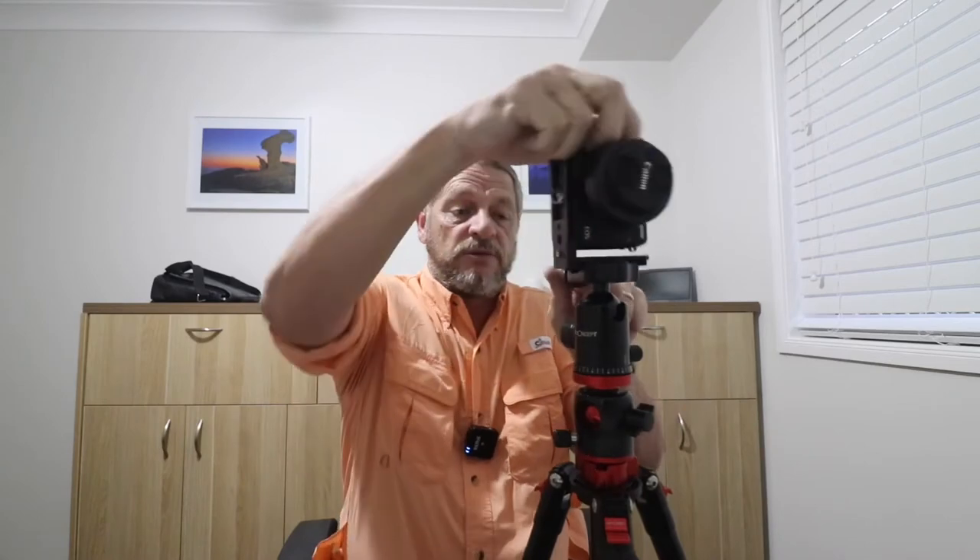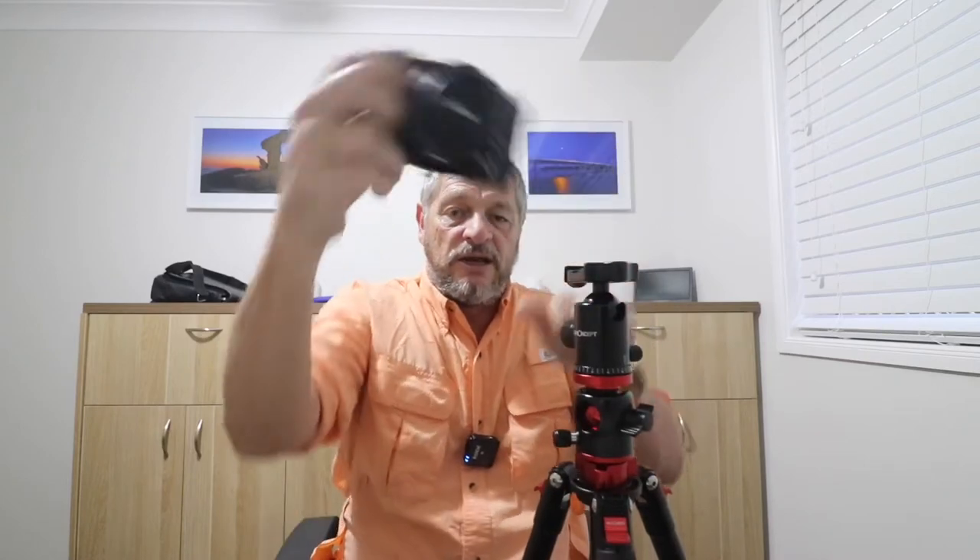If you want to do a portrait, it's very simple — just like that, perfect. Very, very quick, very simple. That is an L-bracket and I suggest people get one if you haven't got one; they're very, very good.